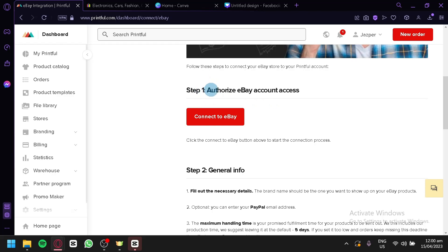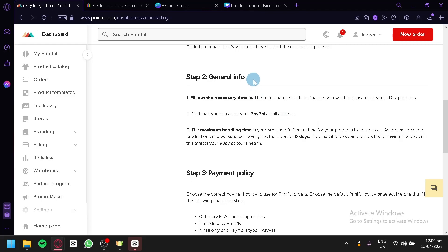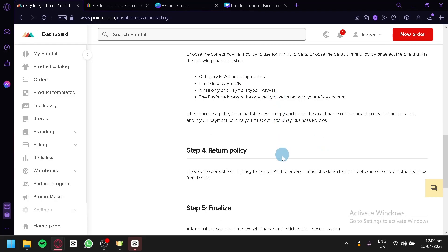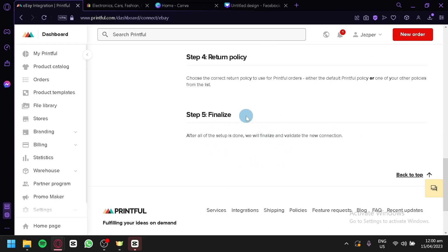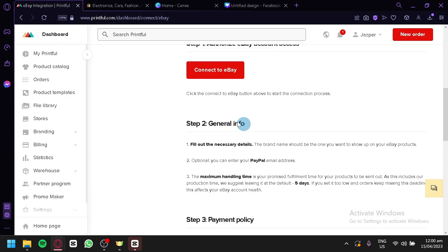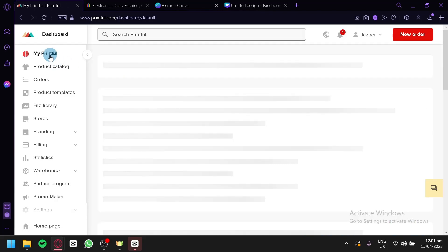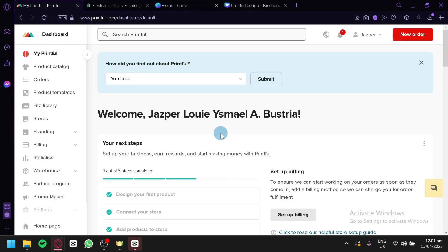You're simply going to copy and follow whatever step-by-step information is shown here. By following this information, you would be able to connect your eBay with Printful. The first step is to authorize eBay account access. Step two is general info — you fill out the necessary details including your PayPal email address and maximum handling time. Then you check out the payment policy, return policy, and finally finalize your connection. You would then be able to see your orders and products on your eBay account. And that's it, guys — hope you enjoyed the video, thanks for watching!